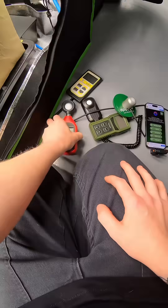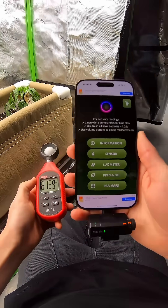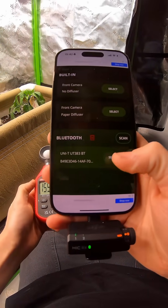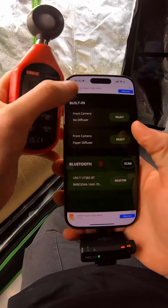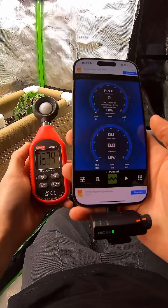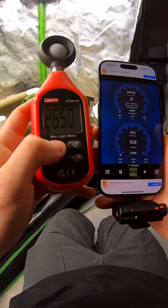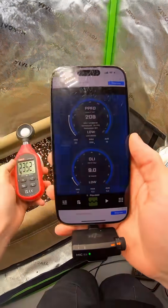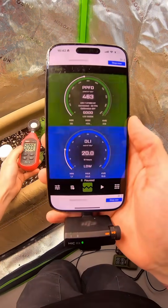We'll now grab the Uni-T lux meter — turn it on. I've pre-loaded the PPFD meter app. Go into sensor, make sure that the Uni-T lux meter is selected, go back, then go into PPFD and DLI. Hold the on button for a couple of seconds and it will pair to Bluetooth. You'll see it is now showing what the PPFD is on the Uni-T lux meter.